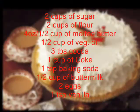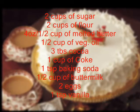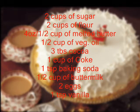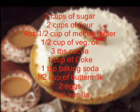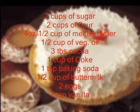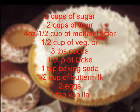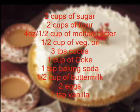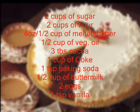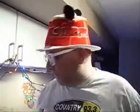Here's what you're going to need: two cups of sugar, two cups of flour, four ounces of melted butter (about half a cup), a half cup of vegetable oil, three tablespoons of cocoa, one cup of Coca-Cola, one teaspoon of baking soda, half a cup of buttermilk, two eggs, and one teaspoon of vanilla.